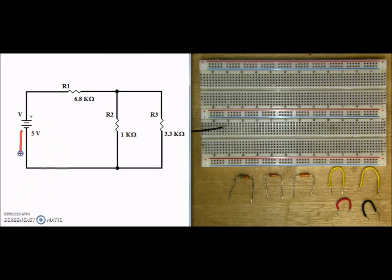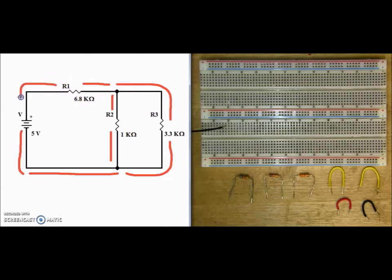Here we have current coming out of the negative of the source. It flows through this wire until it hits this node. Now remember, when we have a node and current has a choice, then it's parallel. So some of the current flows up through R2, the rest of the current flows through R3, where it meets back up at the corresponding node. Now all of the current flows into R1, so after this node, to go through R1, there is no choice. So that is a series circuit.